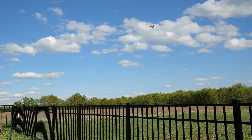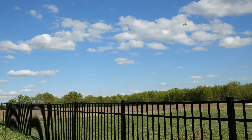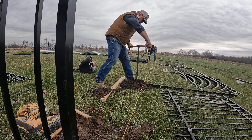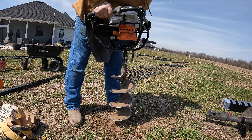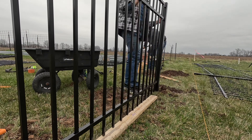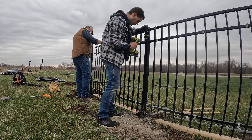They did provide the materials at an additional discount for me for the purposes of being able to make this video, but they've not seen this content and have no input at all. I'm just reviewing my experience of working with the fence and installing it as a DIYer with no experience in fencing. I hope this video is able to help you decide if you're going to be able to get one of their fences for yourself.